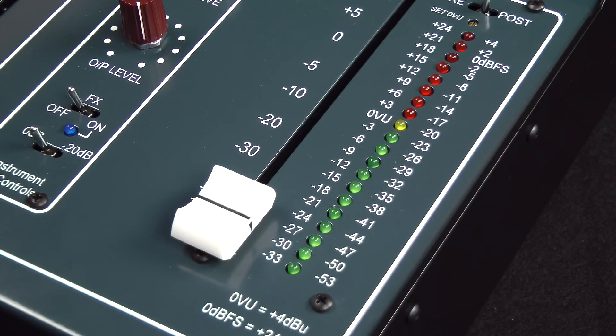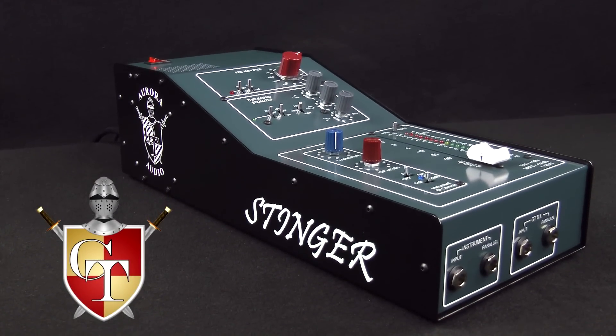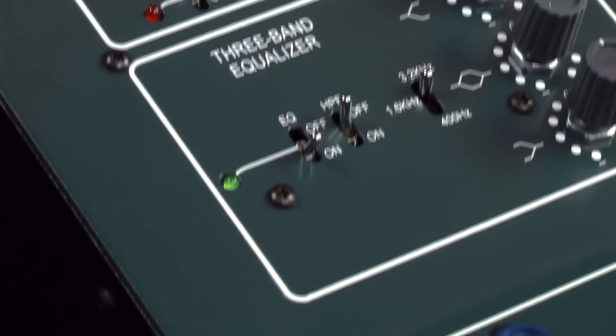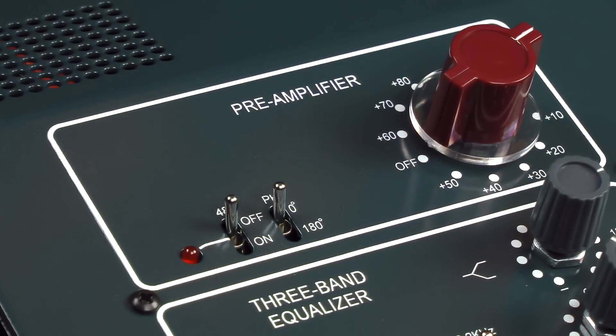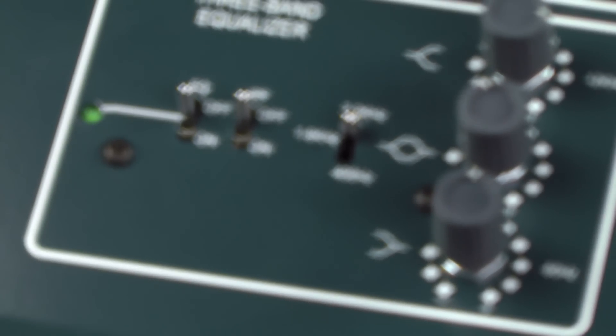Check out the Aurora Audio Stinger at ZenPro Audio — a classic console channel. Stinger features a classic transformer mic pre, instrument DI, and 3-band equalizer.